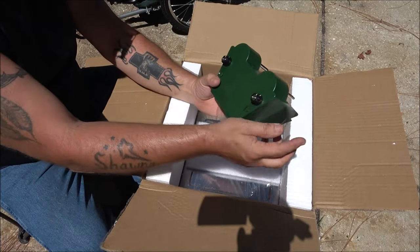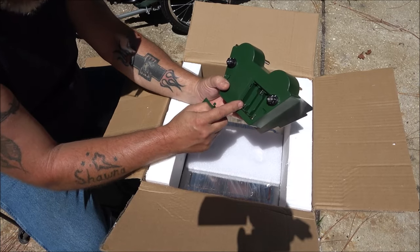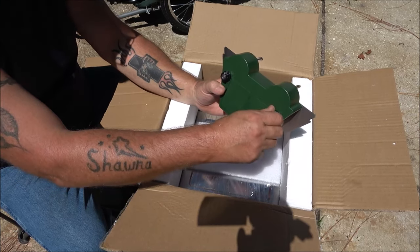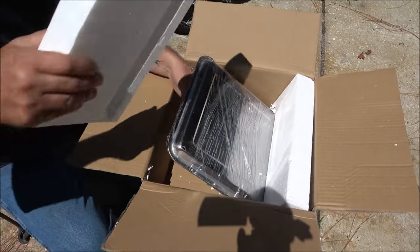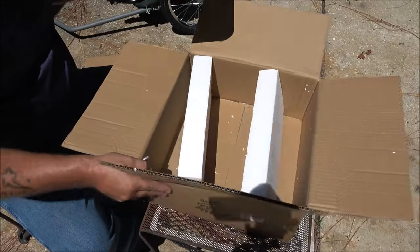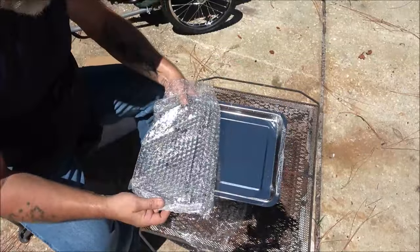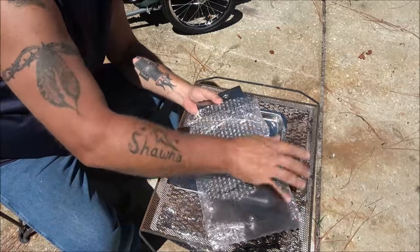Here's our second basket. This is what's going to turn the baskets, which is going to hold our meat in, and right in here is where you put your batteries — takes three double-A batteries on each side. Here are your little switches to turn it on. Now we're going to take out the rest of the product. It's very well packaged, came undamaged, and these are all the pieces we're going to assemble — very easy to do.